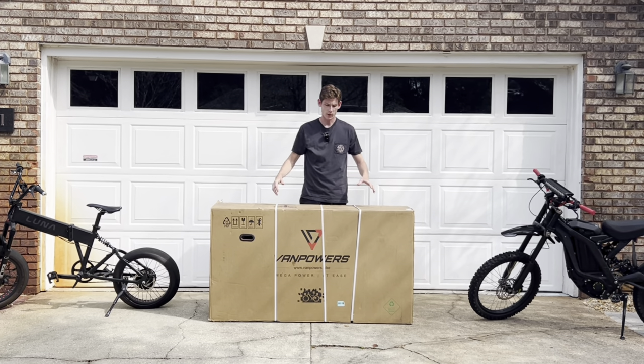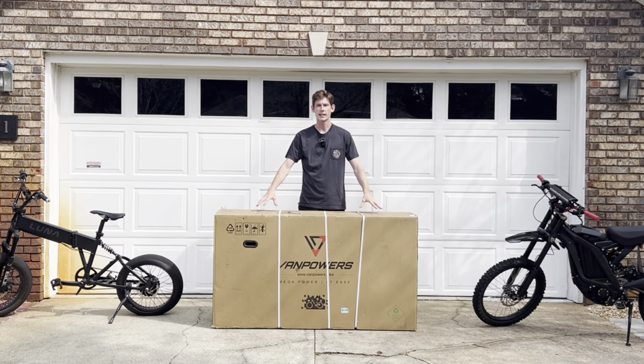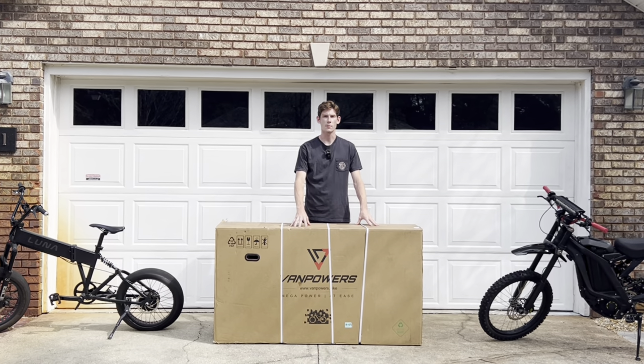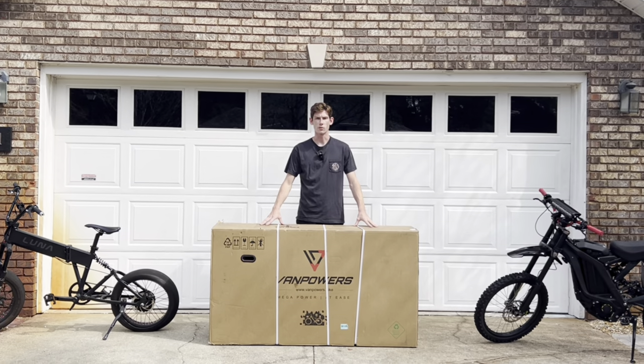What's going on guys, in this video I'm going to be unboxing, building, and giving you guys my first impressions on my brand-new street-legal electric mountain bike by Van Powers. Let's get into it.